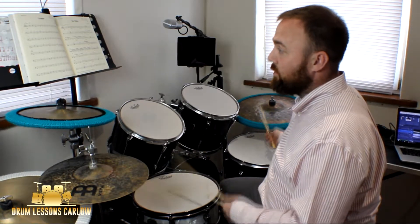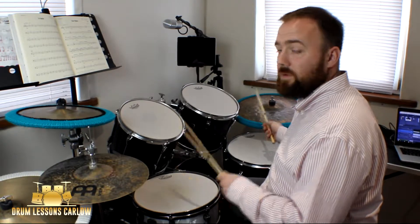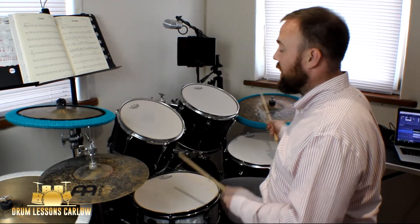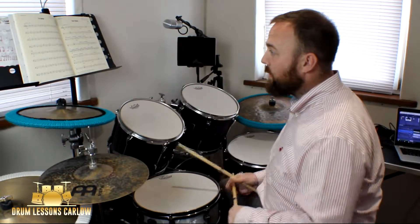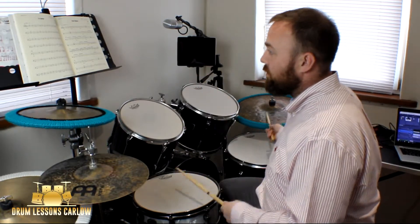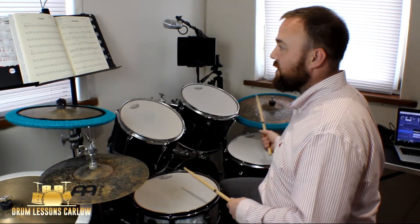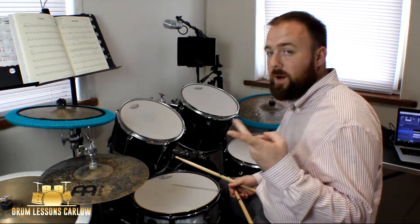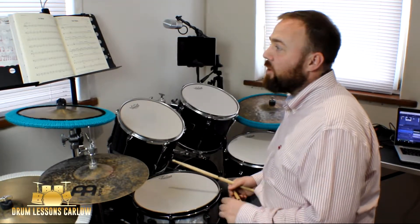Practice bar one and bar two on loop until you get comfortable: one two three, one two and three. Bar three is identical to bar one, and bar four is identical to bar two. The reason to practice bars one and two on loop is because it's a repeating theme in this piece and you need to get comfortable with it.